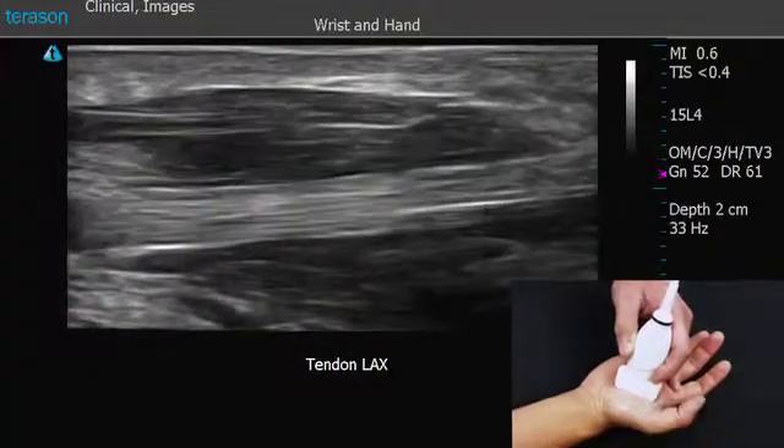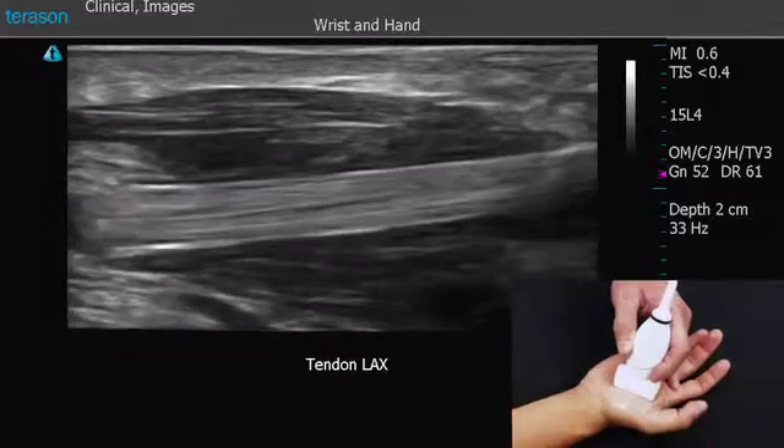Lest we forget, ultrasound is a dynamic modality. We can have the patient move or we can move the probe around — it's not a static imaging modality. So I'm going to have my patient bend his thumb at this point, and you'll actually see the tendon moving.